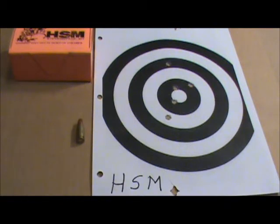Check these guys out — give them your business, I think they deserve it. IQ Metals and Hunting Shack Munitions: great bunch to work with, good shooting ammo. Get you some and enjoy your shooting.